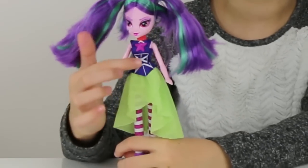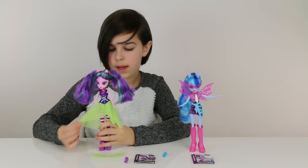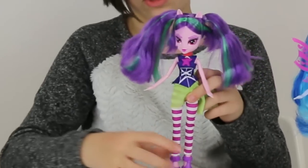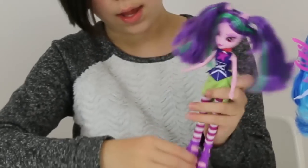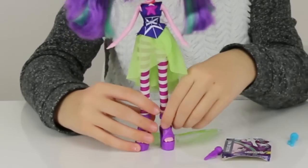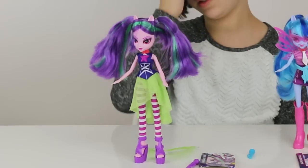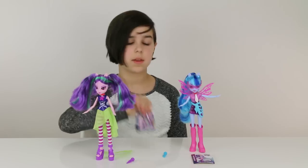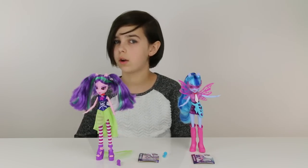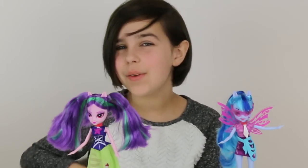She's got her gem right here and a really cute little dress that looks like it's tied, with a big star on it — it's all stretchy, kind of silky material. She's got striped tights and heels with stars on them. She can stand pretty easily too, and she also comes with the backstage pass. I would definitely recommend the movie if you haven't seen it — oh my gosh, so good. Thank you all so much for watching, goodbye!